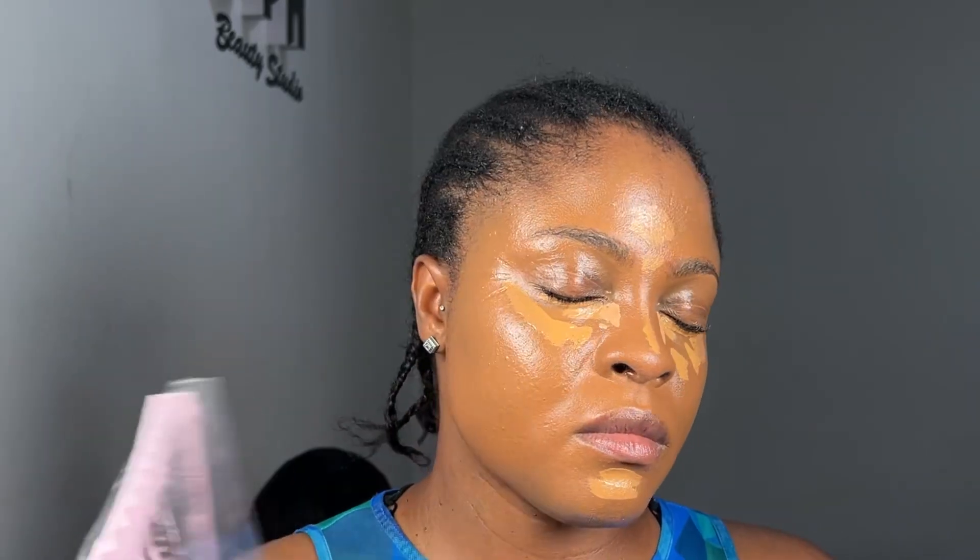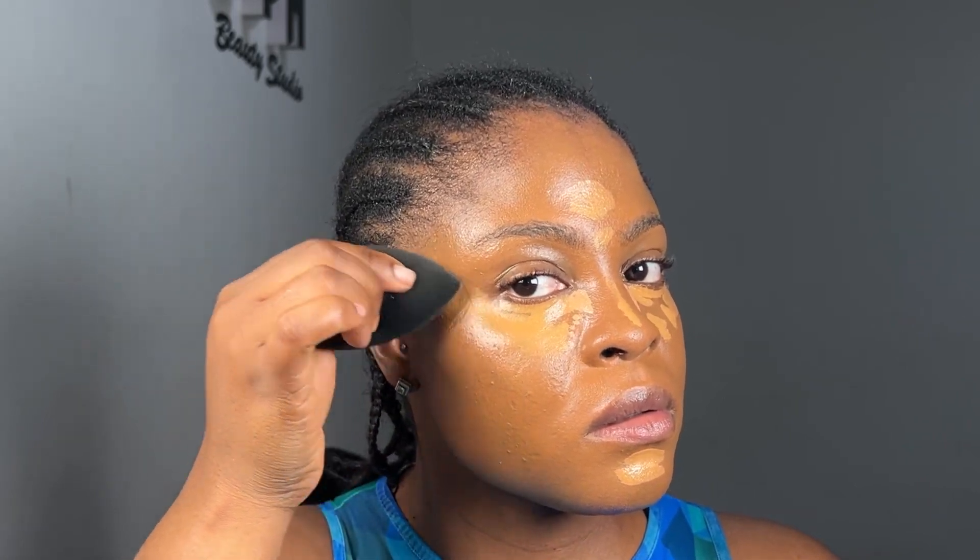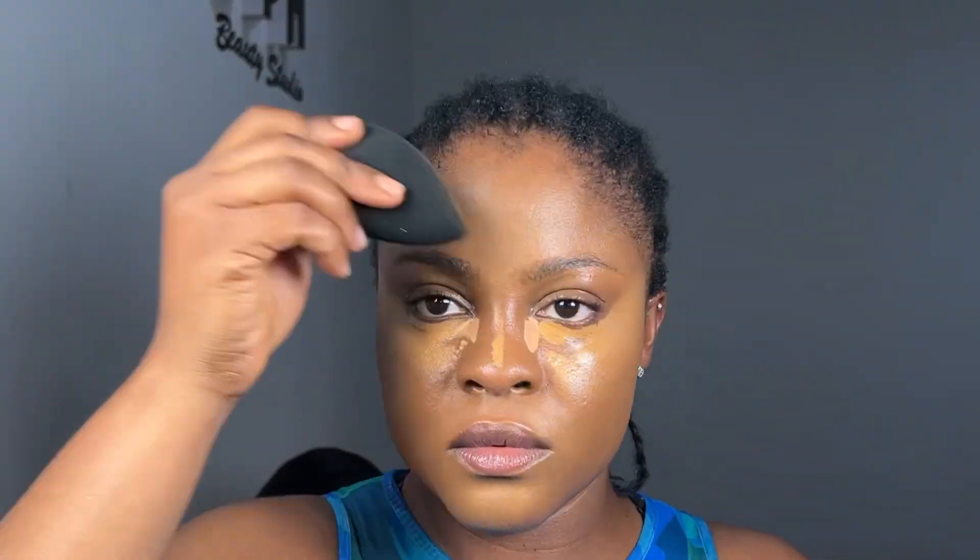I allow the setting spray to sit before I start blending. I blend my concealer from the outer corner first and work my way in. I press the beauty blender in — I'm not dragging it — because I want it to stay. It's only at the corners that I drag a little, just like with my foundation. I press press press press down, walk back and forth, and for any harsh lines I drag a little to get rid of them.